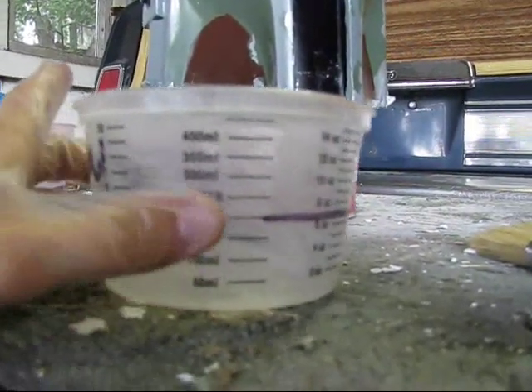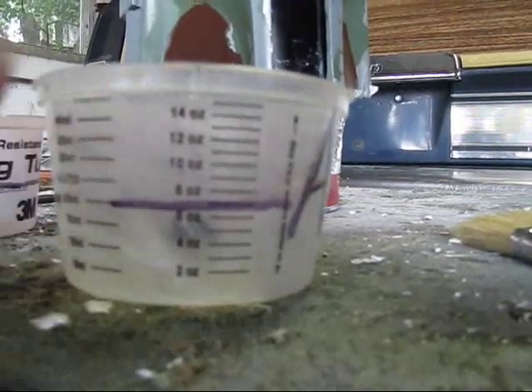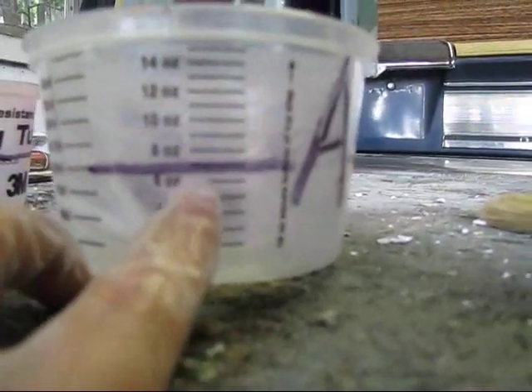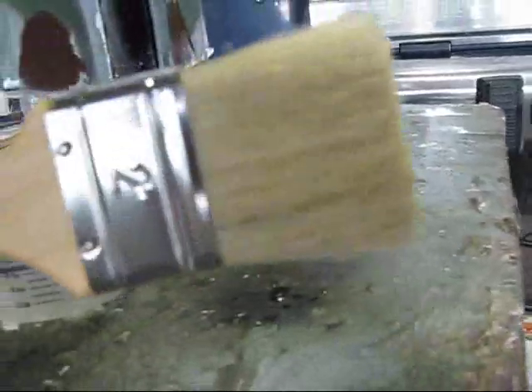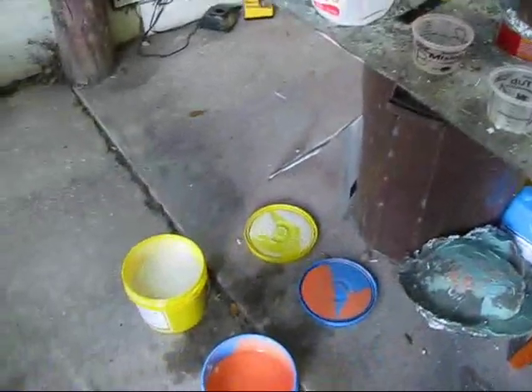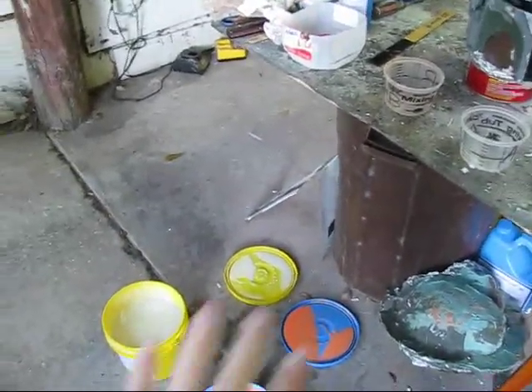I'm going to do a total of 14 ounces for each coat on this helmet — that's seven ounces of part A and seven ounces of part B. You're also going to need a disposable brush. If you use latex gloves, the chemicals in them will actually mess up the Rebound 25 and it won't cure, so make sure you use vinyl gloves.